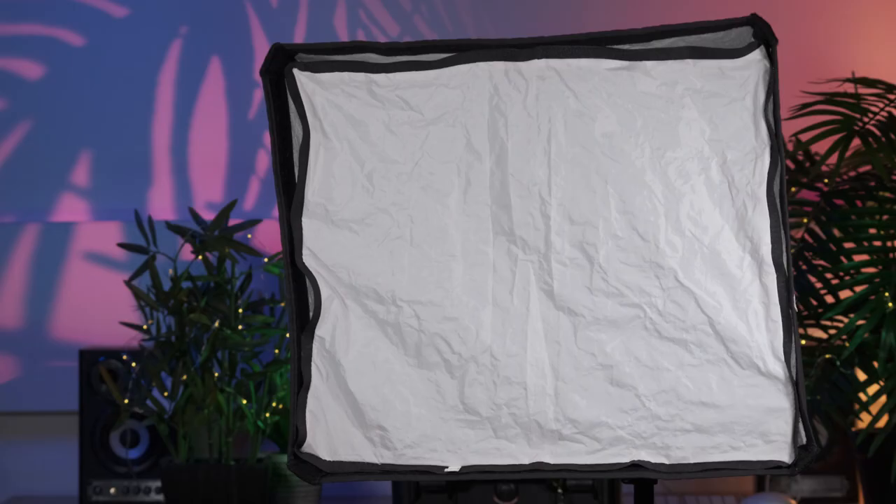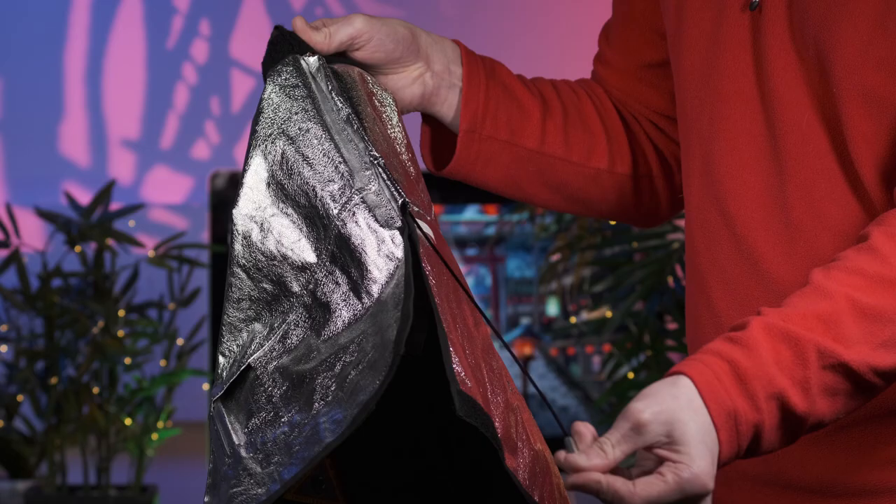The bigger the light and softbox are, and the closer the light is to the subject, the softer the light distribution and wrap will be. By 'wrap', we mean how defined the shadow is on the talent and the area behind them. The silver reflective material within the softbox also allows a more even distribution of the light, and this helps to further reduce the hotspots.